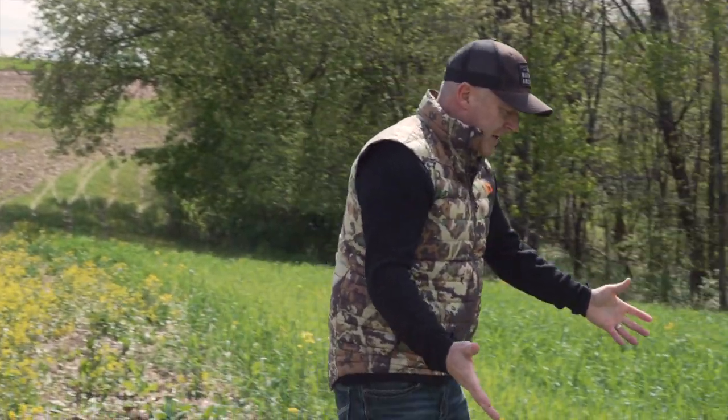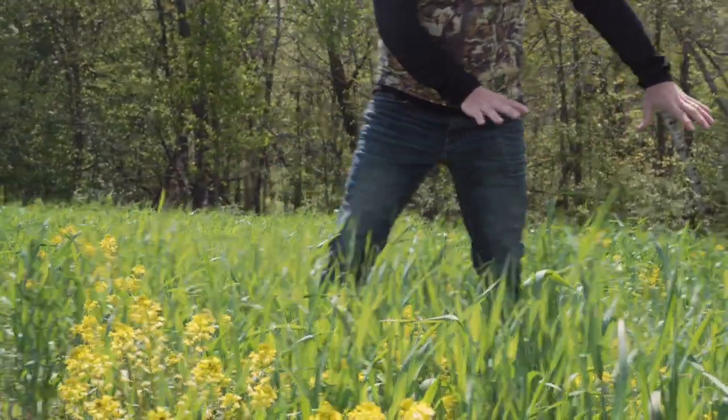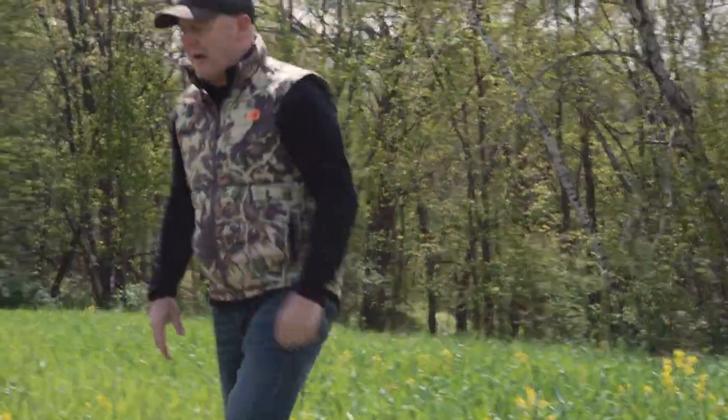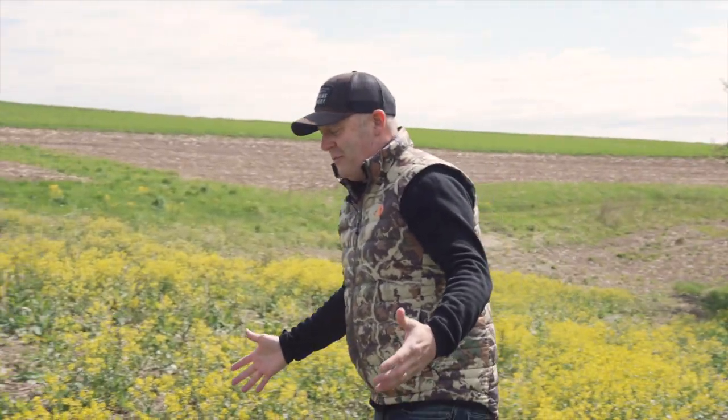Rye will out-compete beans and peas if planted at the same time. Rye will out-compete brassica if planted at the same time. In fact, rye has a natural weed suppressant built in — that's why you can see hardly any weeds here in this field. If you look out where the sun is hitting soil, there's a diversity of weed growth, but in the rye there's hardly any. So rye is a smother crop in the springtime and most importantly has that natural weed suppressant.